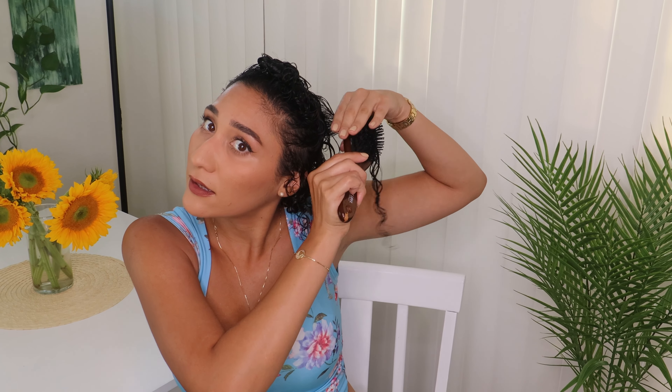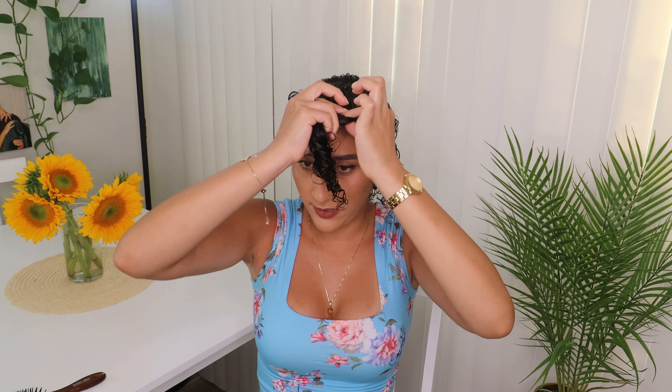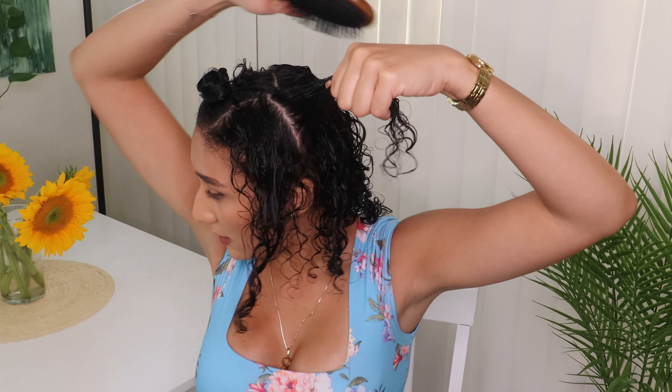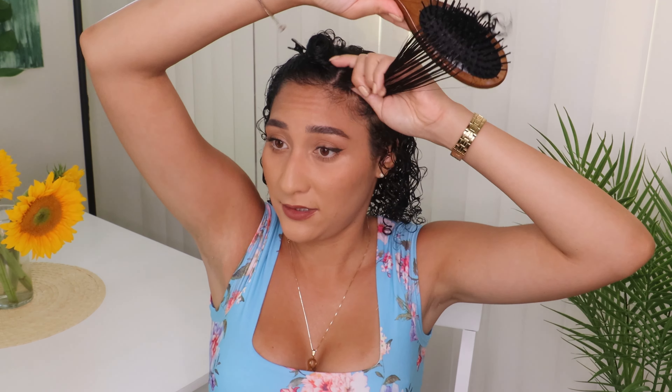I'm actually going to part my hair again from behind my ears because that section I will be styling a little bit different. For the back part I'm gonna part it again and just keep brushing. Take a piece, put my brush under, smooth it upward. This is the last piece — put my brush in the back, move it upward. I might have to do these side pieces again, but let me smooth it out.